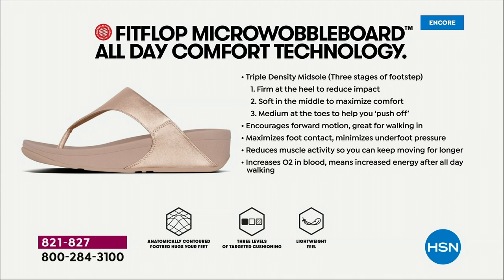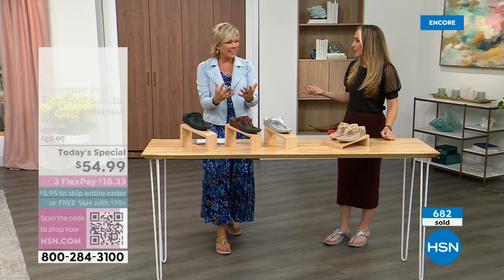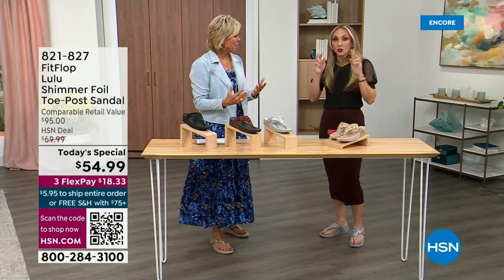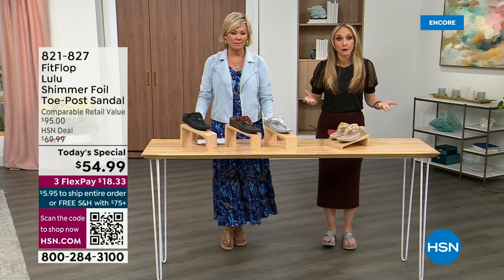I like this graphic because it does show you the benefits of that triple density. They are a little firmer at the heel, so that does reduce the impact. The softness evens out your weight so your feet don't feel strained — it's like all the weight is shared. Sometimes soft, squishy, comfy shoes feel like you're walking in sand, and that's not good for you either.